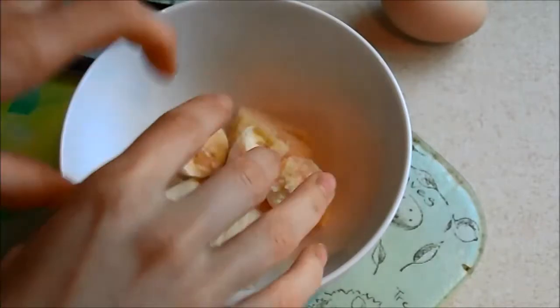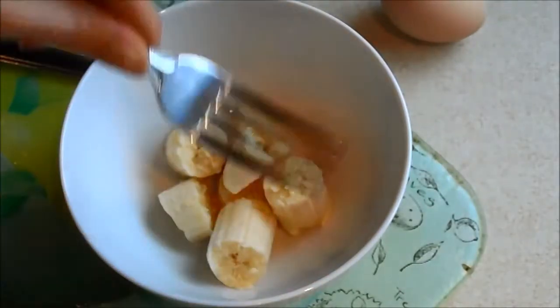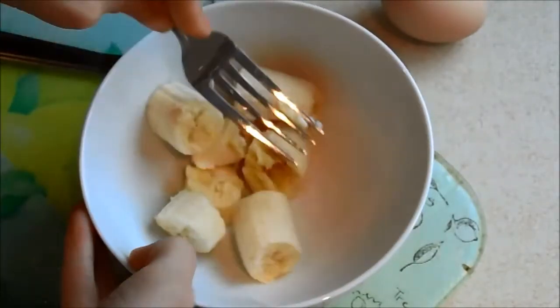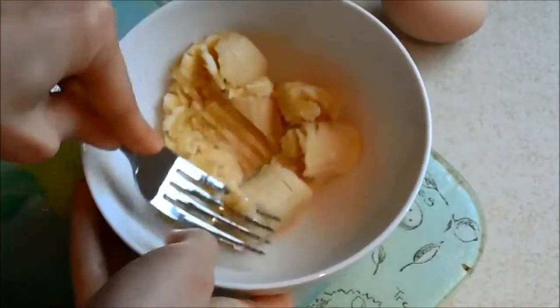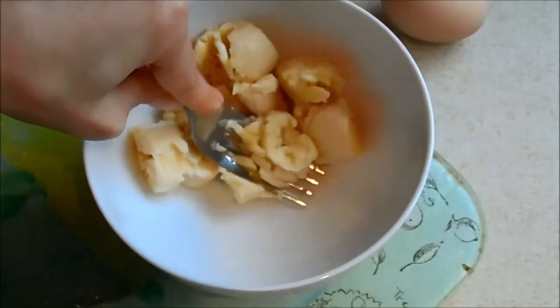Step one is to shove all your banana in a bowl using your fork. Give it a little mush up just so it's easy to combine with the egg when we get to that stage.